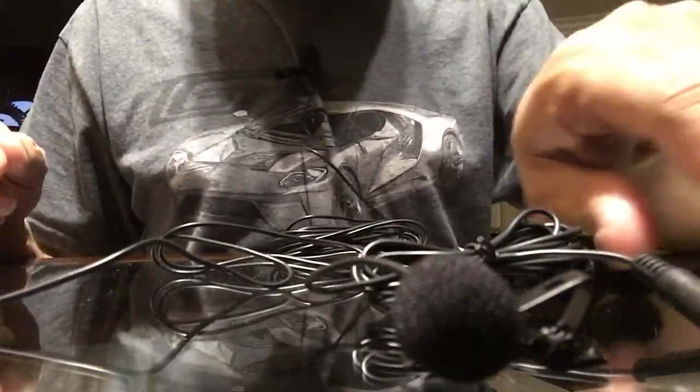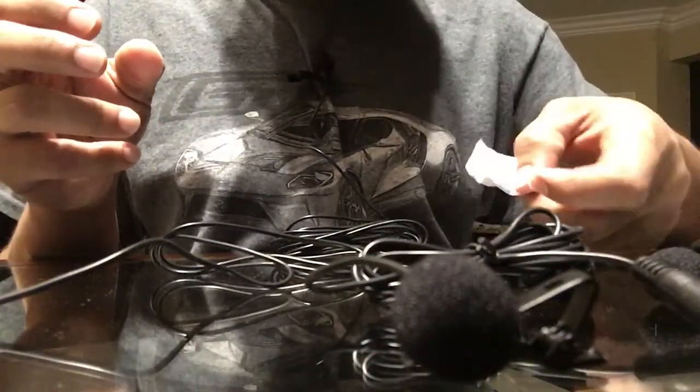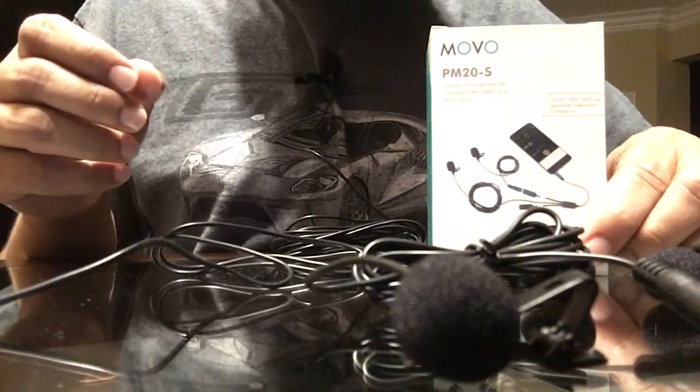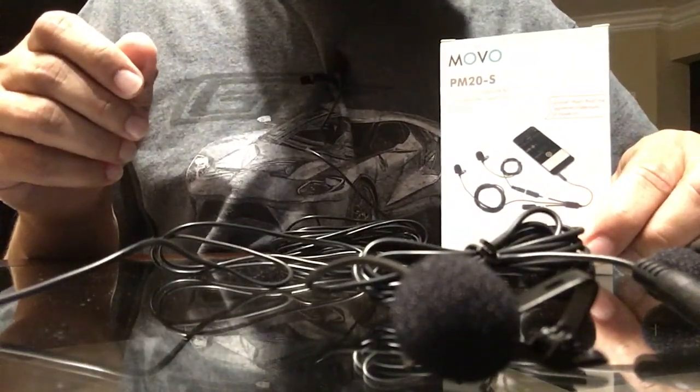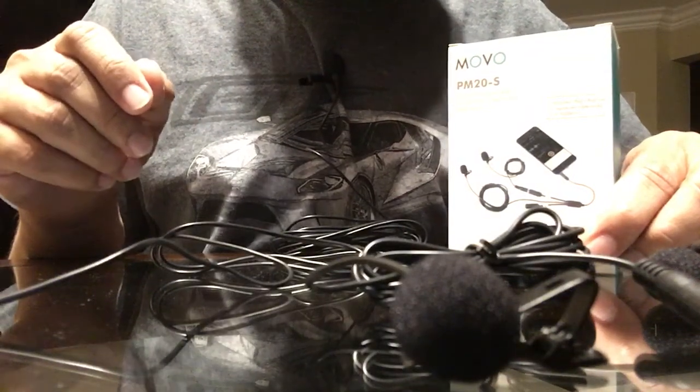Just a quick tutorial — you can see the sound quality is so much better. I would highly recommend this. I think I got it for about $39 on Amazon, which is a great price for two, so it ends up being about $20 for one.